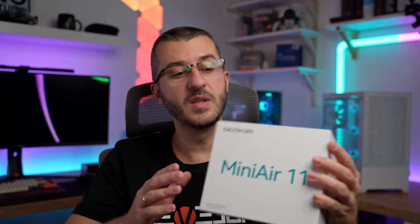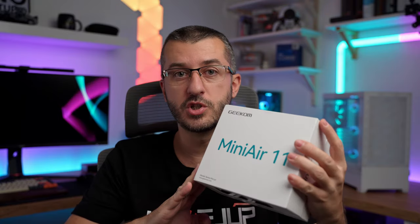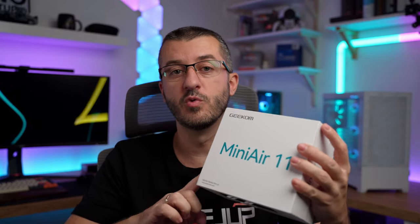What's up good people, Vlad here. Hope you are all good. I got here something interesting. This is a whole PC, and it's a pretty good machine for its size. So let me show you what's in the box.